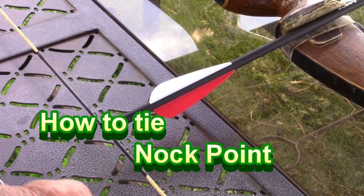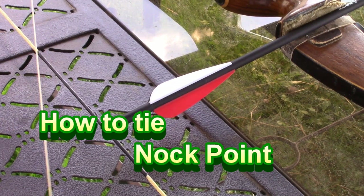Hello my friends. I'm going to show you how to tie a knock point on your bowstring.